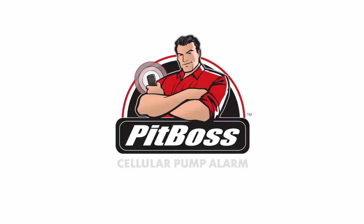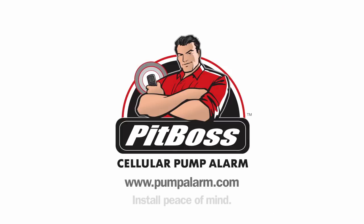Thank you for watching. Please visit us at pumpalarm.com to learn more about our product, ask questions, sign up for our reseller program, or provide general feedback. Install peace of mind with a PITBOSS cellular pump alarm.